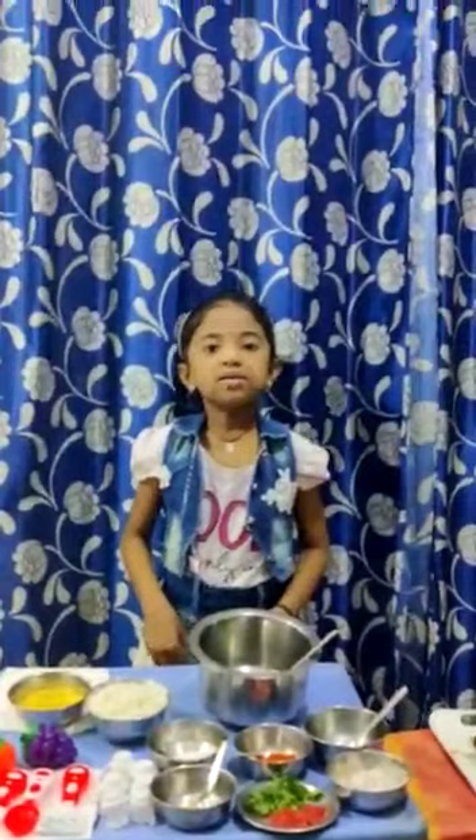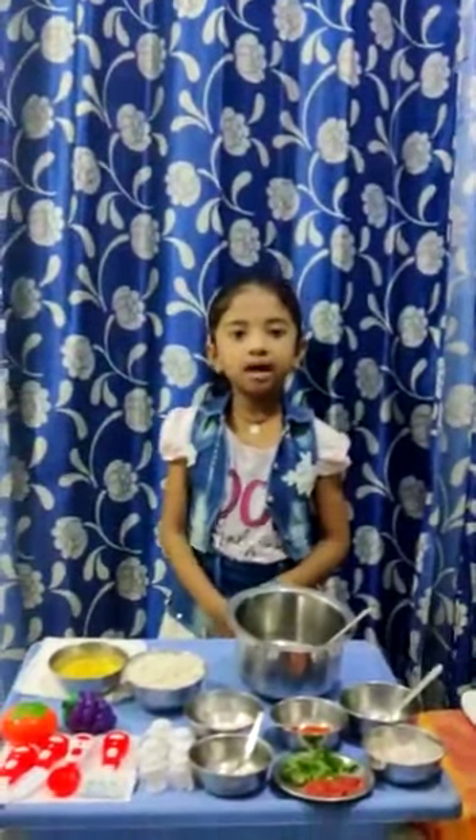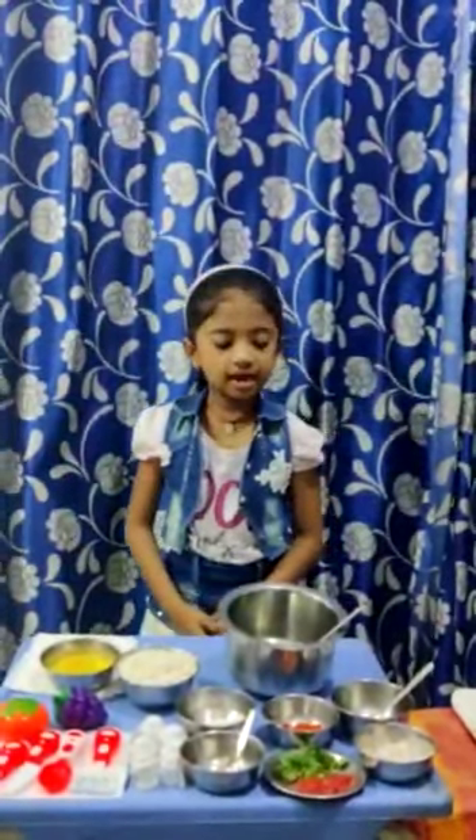Hello everybody, my name is Asra. Today I am going to make an easy recipe of Bhelpuri. So let's see the ingredients.